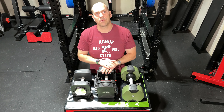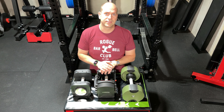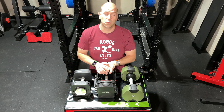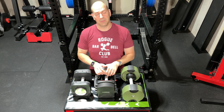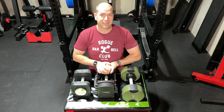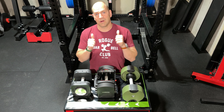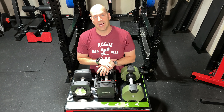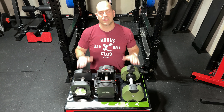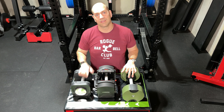That wraps up our review. Thanks for tuning in — if you enjoyed this content, please give us a like. Subscribe below to see additional content including our upcoming Pepin Fast Dumbbells review. We look forward to seeing you next time. This is Bryce from Reviews to Rambles — stay strong out there.